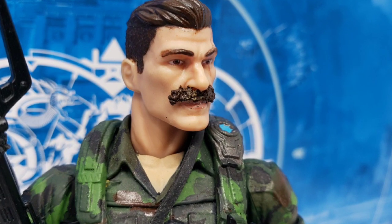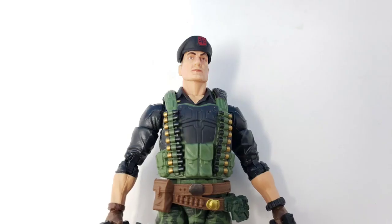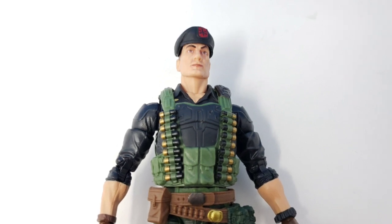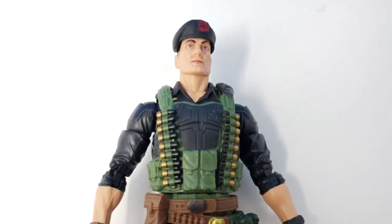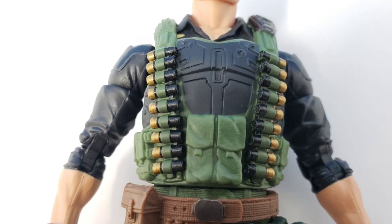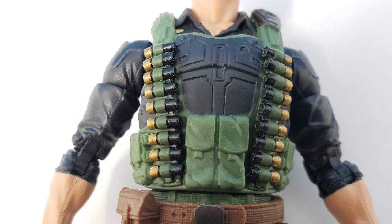From there, I took the rest of the Flint body, heated up the arms and legs so that I could remove them, and slid down the web gear that Flint came with. I knew that I wanted to use these pieces for Footloose's web gear. So once I was able to remove the vest, I used my X-Acto knife to cut off any of the pieces that I didn't want, and leave the ones that I did.